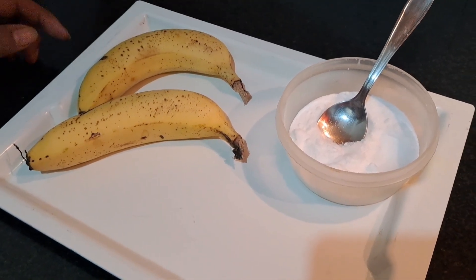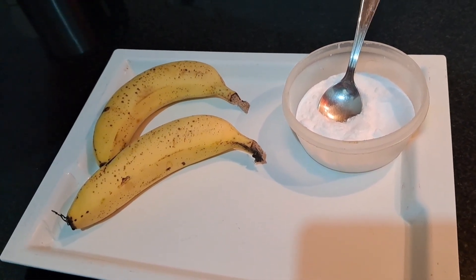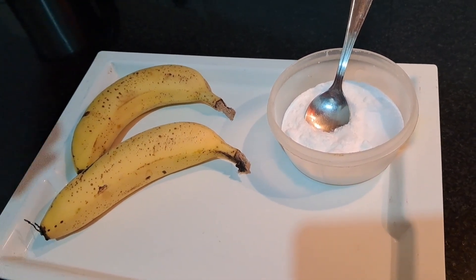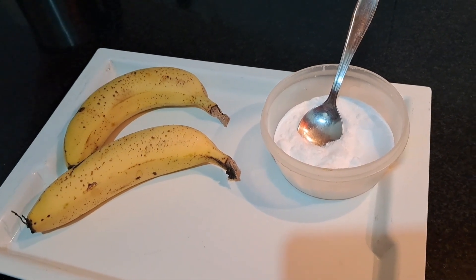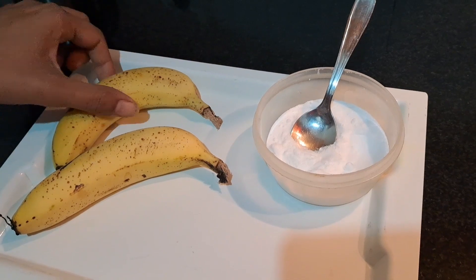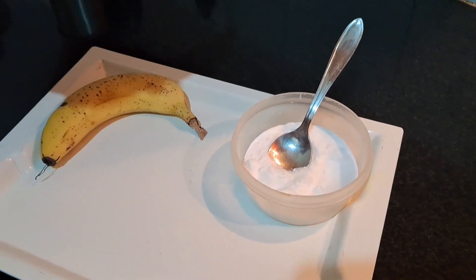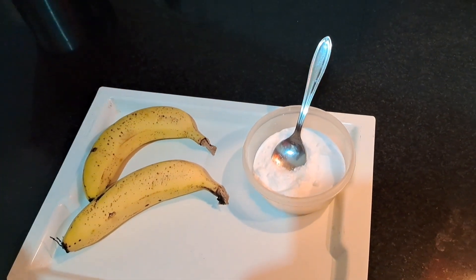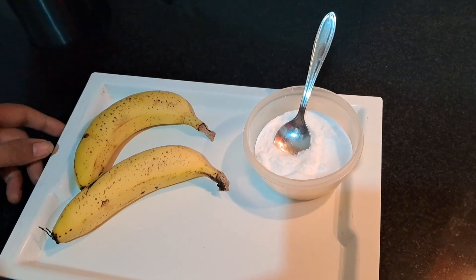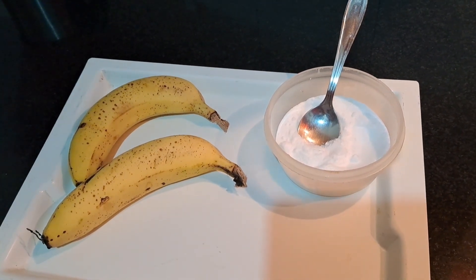Hello friends, we are here to share a very useful tip. So for this we are using two bananas — you can also take one banana. When you eat a banana, what do you do? We are going to tell you a big tip from this, but first of all, you will have to subscribe to our channel and watch this video.